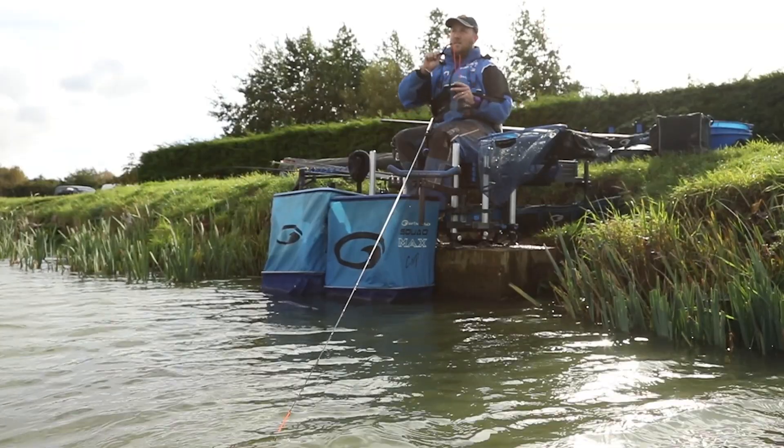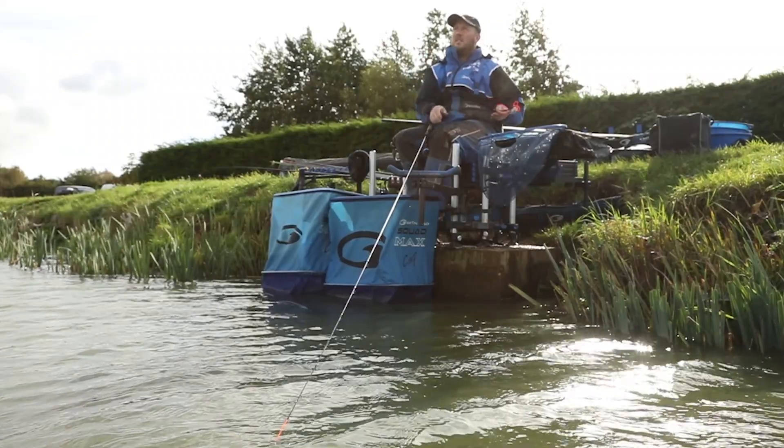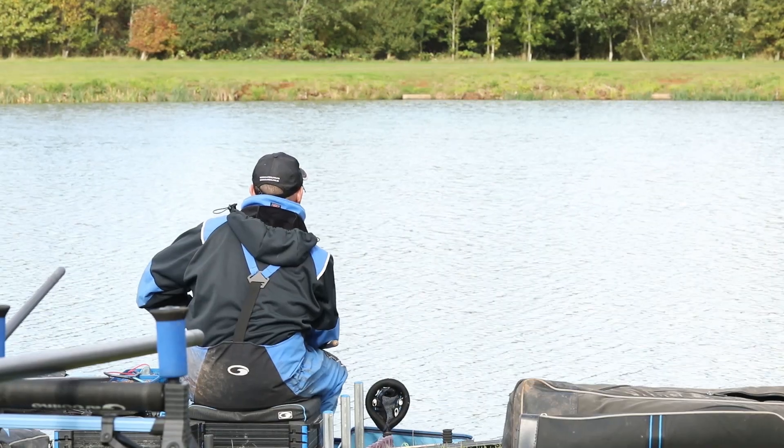Let me talk to you through my bomb and waggler setup. Fishing the waggler today at Manor Farm, we're going to look to fish through the water but fish on the deck. So you're going to ping pellets over the top and have your waggler set at full depth, but it's quite important to have your shot strung out and therefore maximise your opportunity of catching fish through the water. Rod of choice is the Essential 11ft 6 Match Carp — fantastic bit of kit, it'll never let you down.